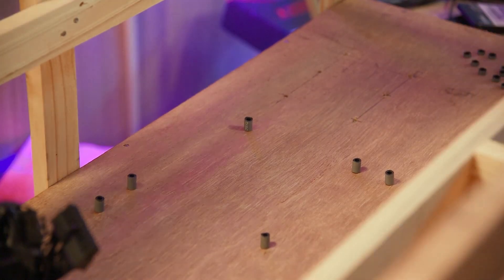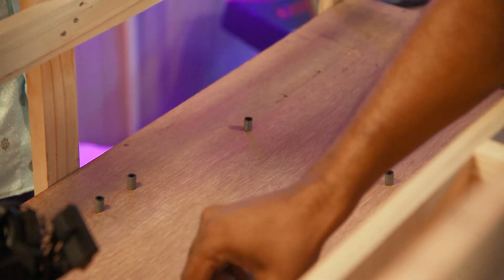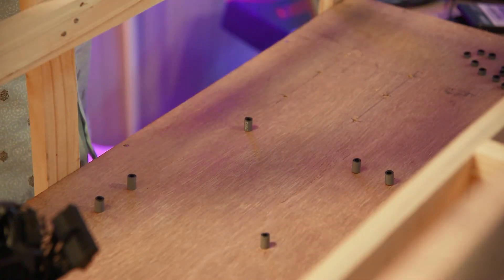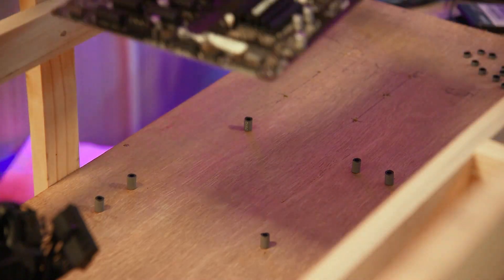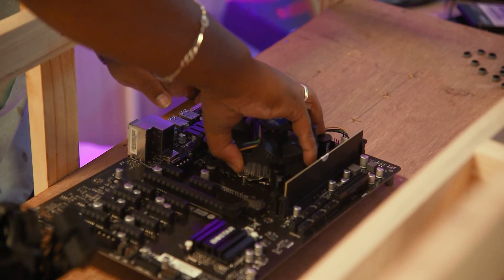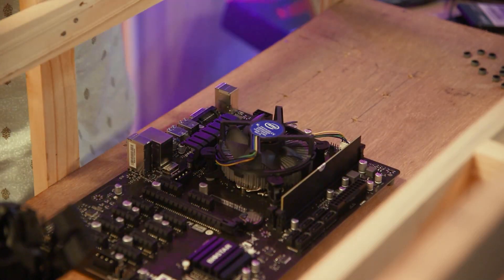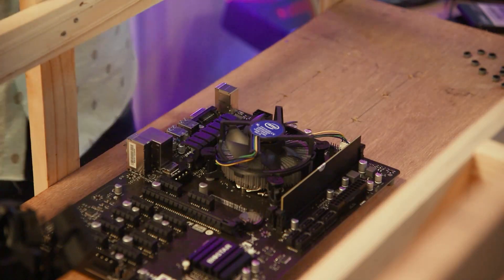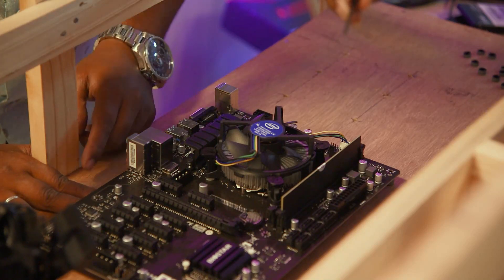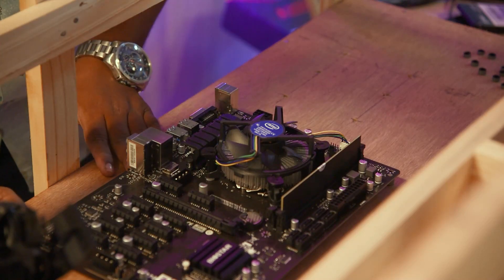Now let's fix the board. We are going to fix the board and screw everything in place. The screws are going to fix the board securely.